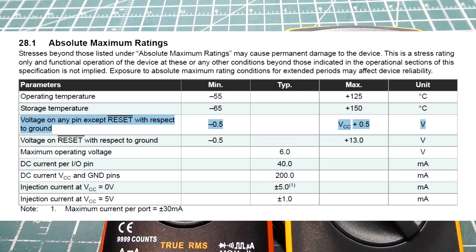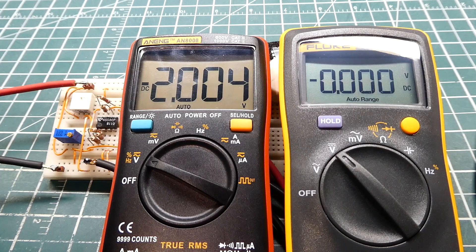If we look at the spec sheet, the maximum voltage on any pin is minus 0.5 volts to VCC plus 0.5 volts. If we exceed those voltage levels, we could damage the microcontroller. So if we have a sensor that outputs a voltage span of minus 2 volts to plus 3 volts and we apply that to the ADC input, we could damage the microcontroller.